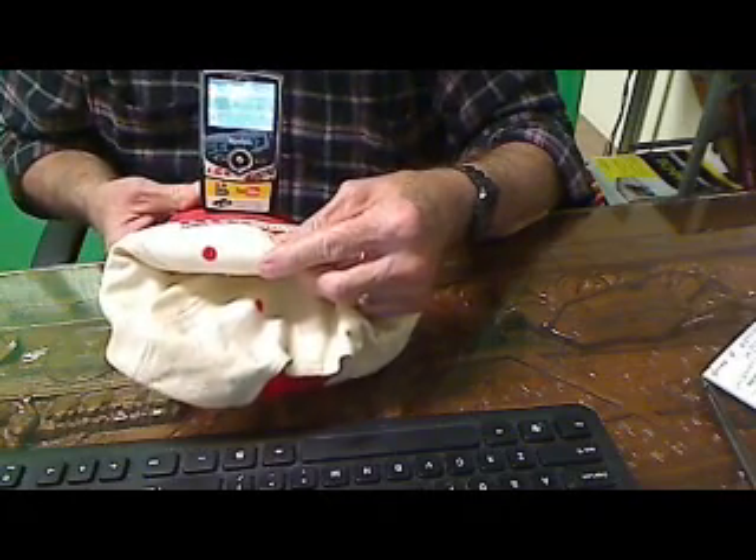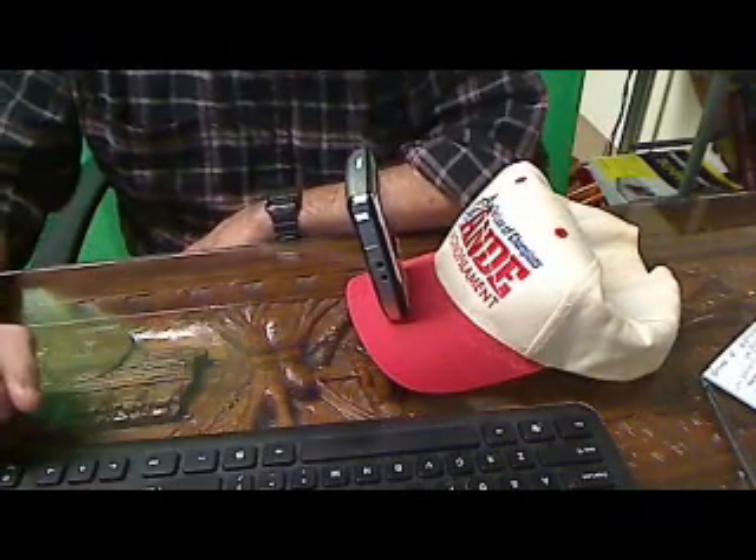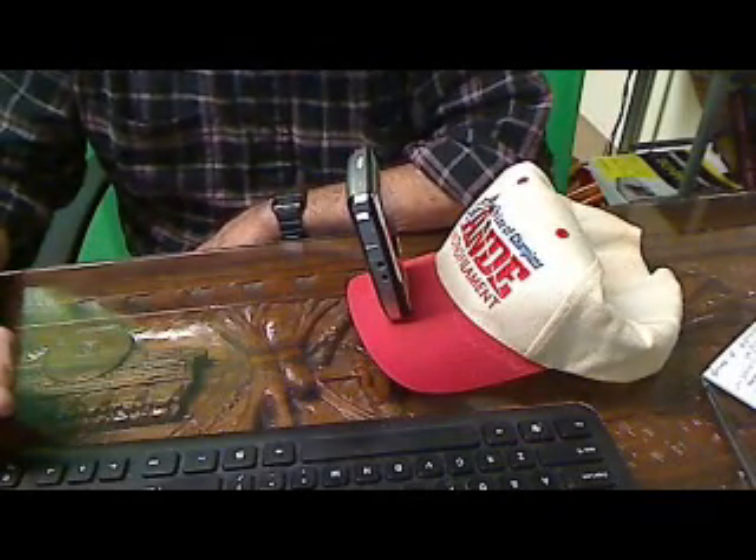But then you put it on your head and wherever you go, you're getting a video representation of where you go. It's that simple.